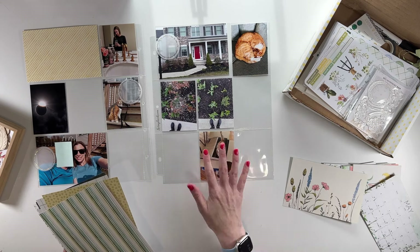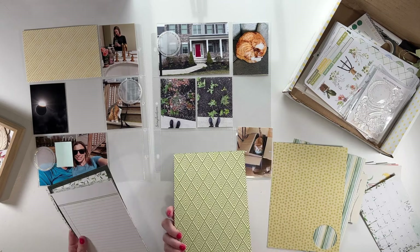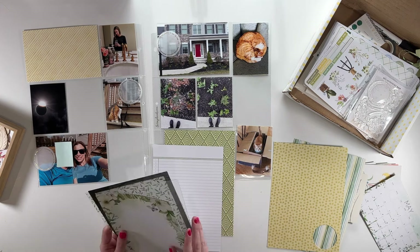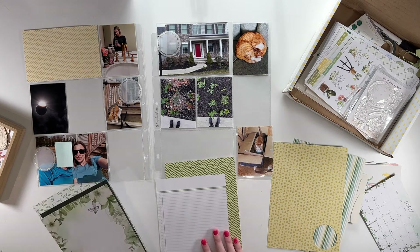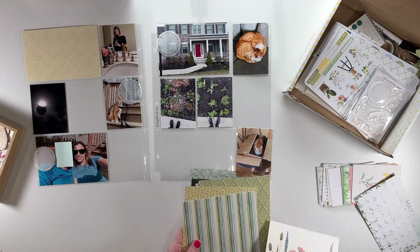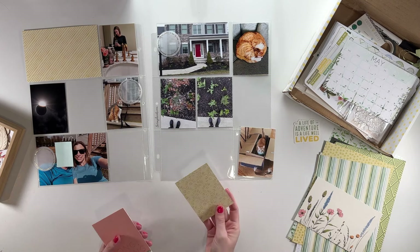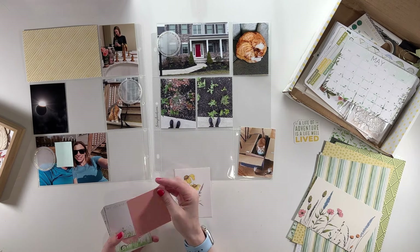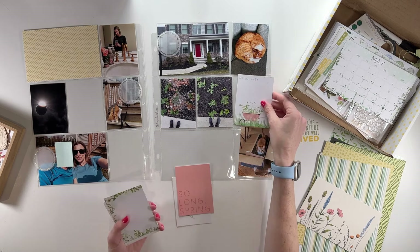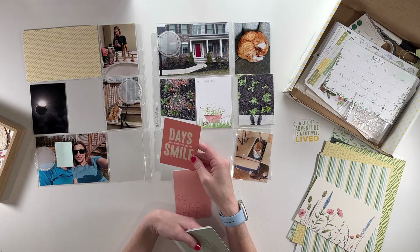One of my favorite things about the Coco Daisy kit is that you've got the papers also. I could definitely pull some of these and treat them like three by four pockets, which is probably what I'm going to do to get this spaced out a bit more. I'm just looking through these patterns - I do really like that one. This one could be good for journaling. Now looking at the three by four cards - we had the eclipse so I want to tell that story. There's a card that says hello to spring. This one might be good to talk about prepping my yard.